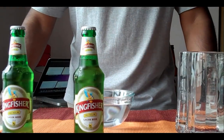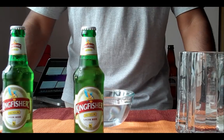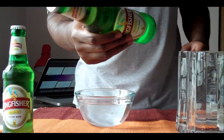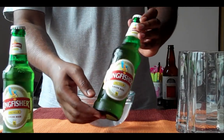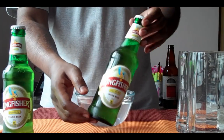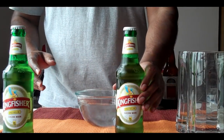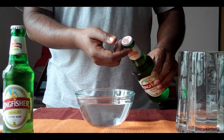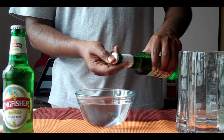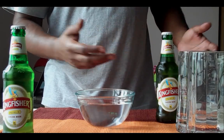Okay, so in today's experiment I am going to show you how much glycerin a small pint of beer contains. For our experiment I am going to use Kingfisher beer, very popular in India. And what I am going to do is very simple — I am going to open this bottle of beer, cover the mouth, invert it into a bottle of water and drain the glycerin away.